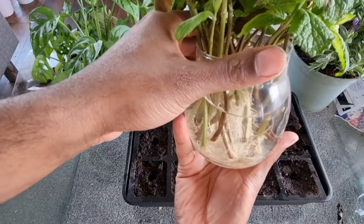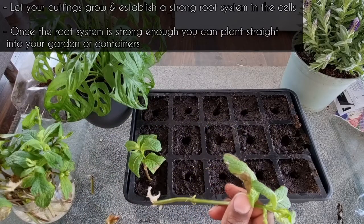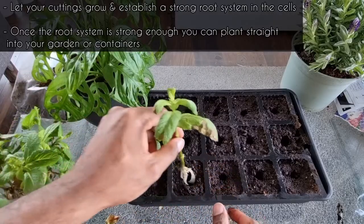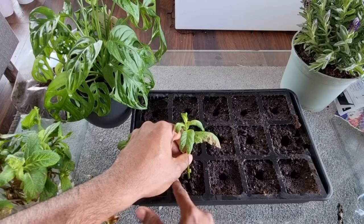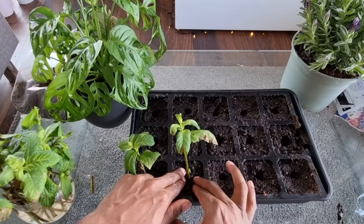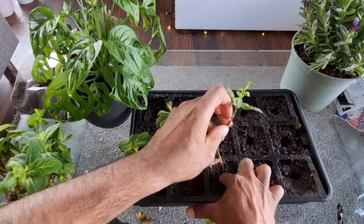Now I'm ready to plant these cuttings. I filled up a cell tray with some moist compost, then made a hole in each cell. Gently place your cutting into the hole and then backfill. Once your cutting is secure, if you've got any large leaves, grab some scissors and cut them in half. Then just continue this process until your cell tray is full.